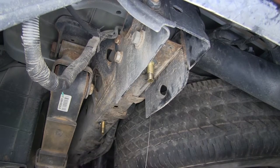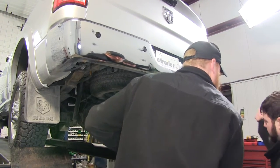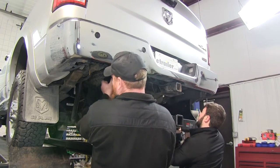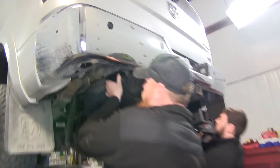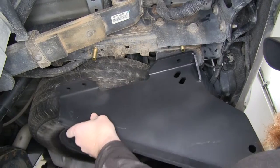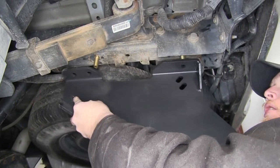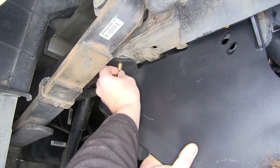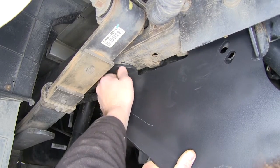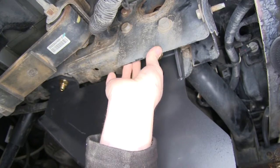Let's go ahead and repeat that same process on the passenger side. Now we'll go ahead and raise our new hitch up into position and line it up with the bolts that we put into those mounting locations. Now for short bed trucks, we're going to utilize the back most hole here at the front. For long bed trucks, we'll use the one towards the front. Once we have the bolts through the holes, we'll go ahead and put on our flange nut and just thread them on loosely, then go over to the other side and hand tighten those as well.